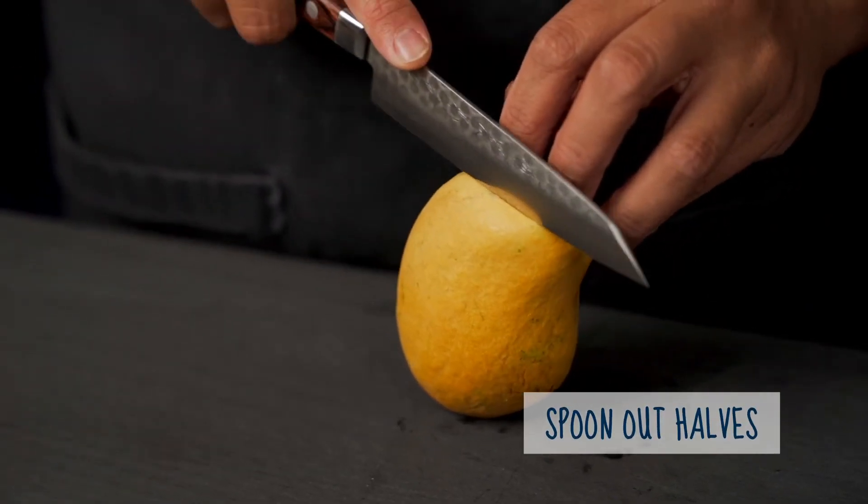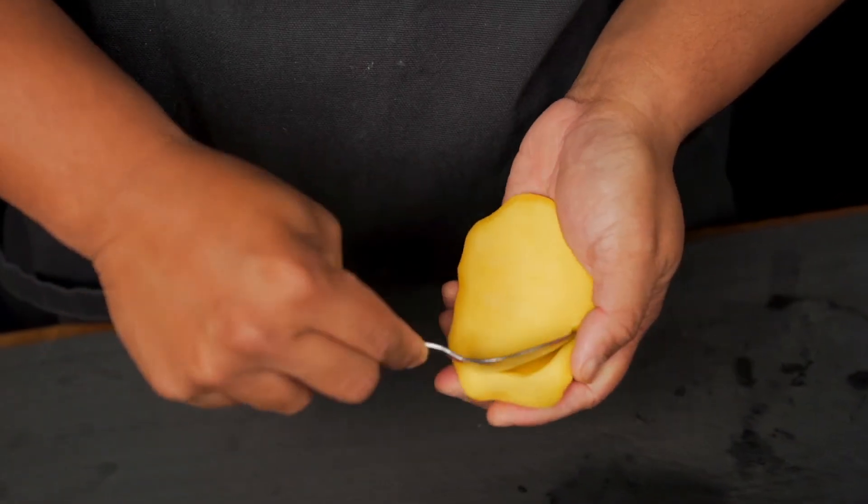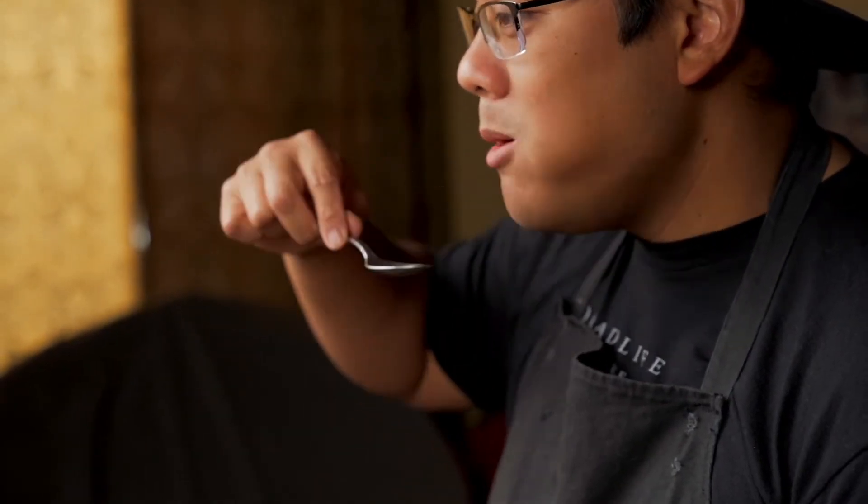Staying on the theme of simple, we're going to cut the cheek for this one, grab a spoon and enjoy the flesh right out. This one keeps it easy and also pretty clean.